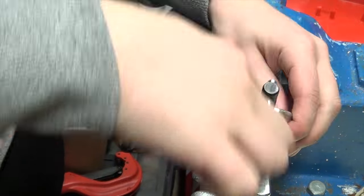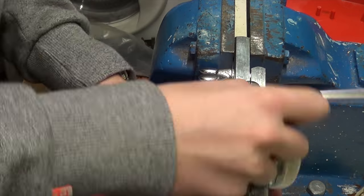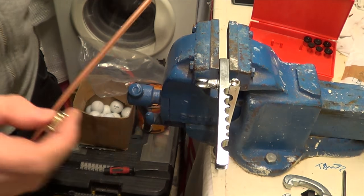We need to put a double flare on this, so you need to just go over it with this. Your flared end should look like that.